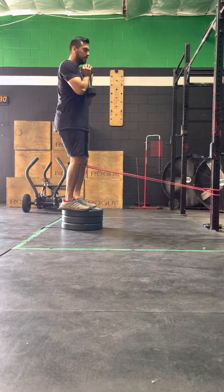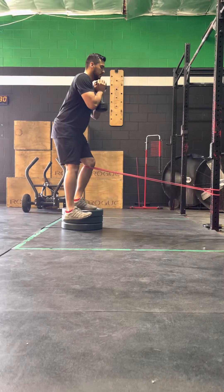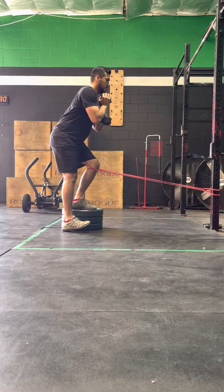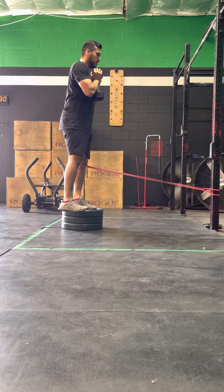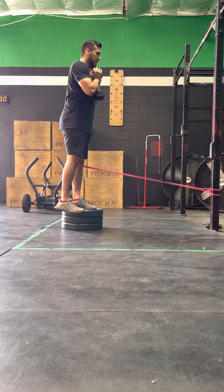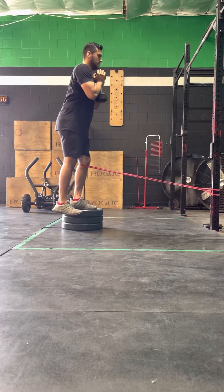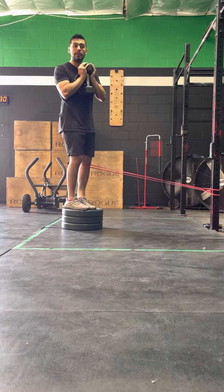The first variation we're going to hold it goblet style. Cover the outside of the non-working leg. Sit into your hip and your knee evenly. Cover and extend. Cover the foot, pause, and extend. Cover over the foot, pause, and extend. So that's our goblet hold.